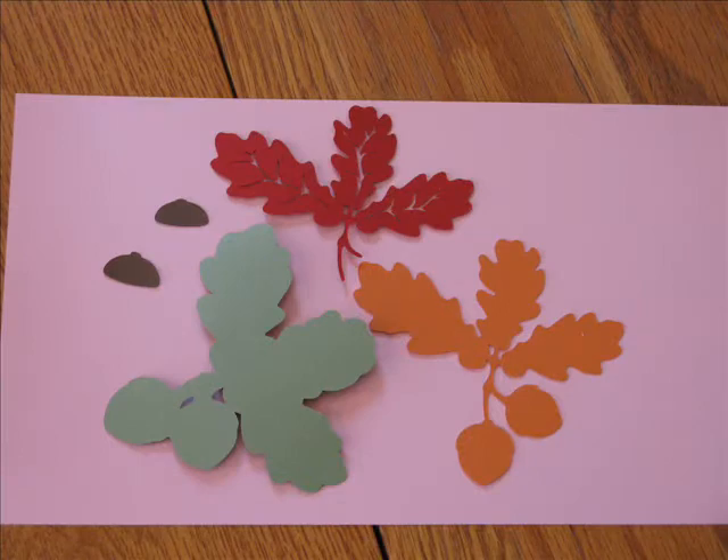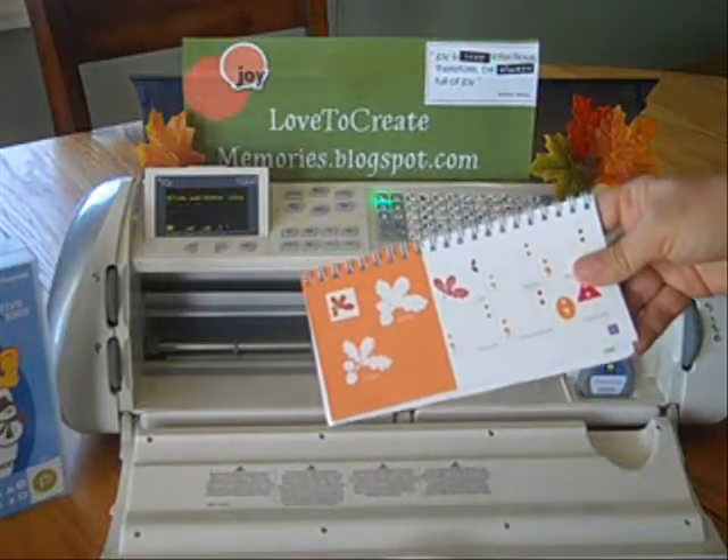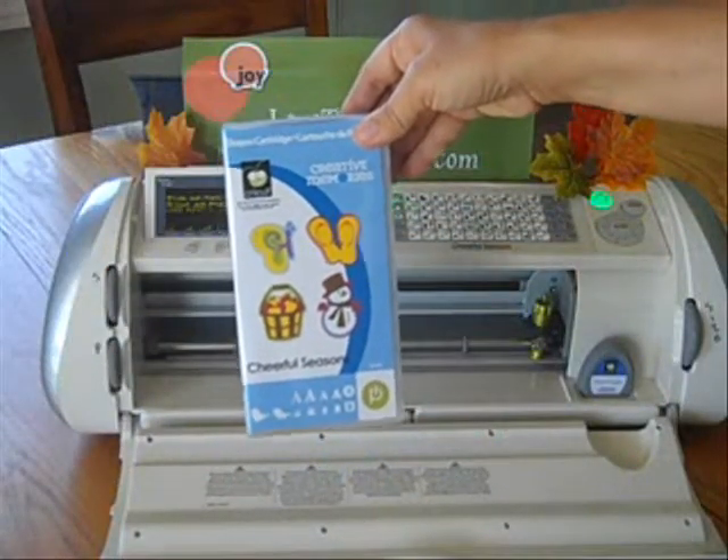Hi, this is Lisa. Welcome. I'm going to do a cut of the acorn and the oak leaves from the Creative Memories Cheerful Seasons cartridge for the Cricut.